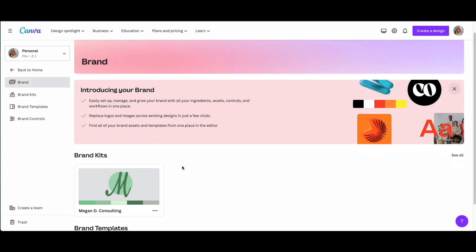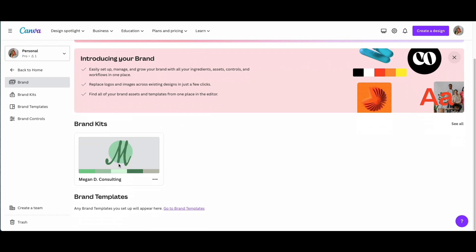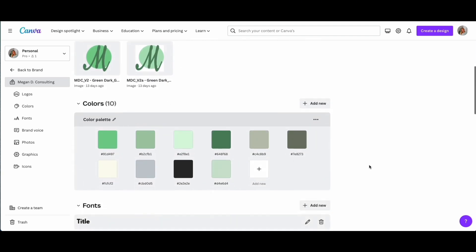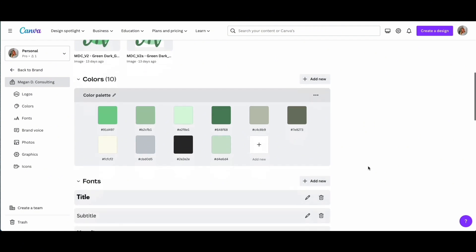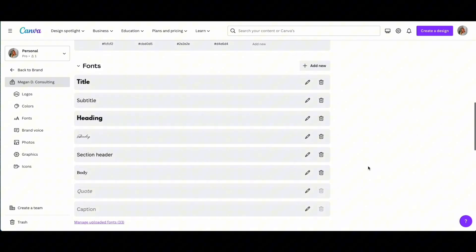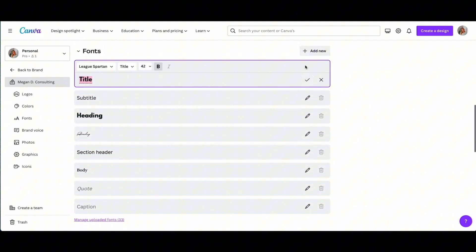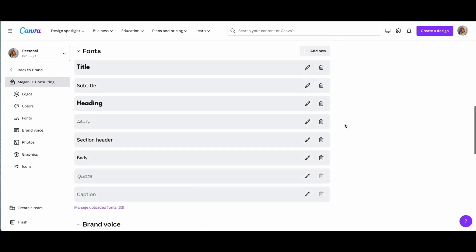Now let's hop on to Canva. We are in the branding section and I'm going to walk you through my brand kit so I can show you everything that's in there. First is logos — I recommend uploading every variation you have. Then colors — put as many as you need here, I have quite a few. And then you want to go through some fonts. These are just some of my most commonly used, so you don't have to pick too many specific ones — you can pick two or three.